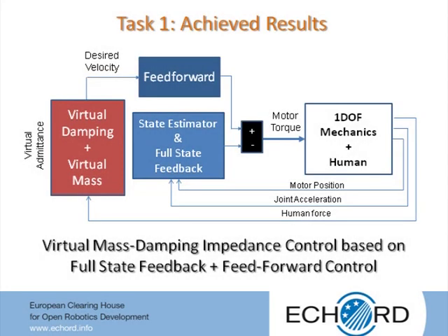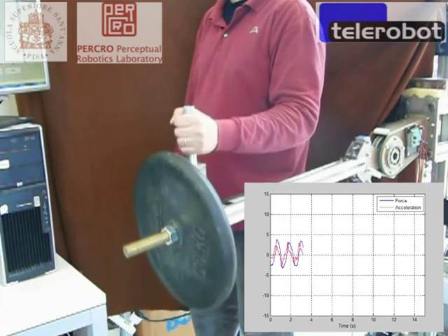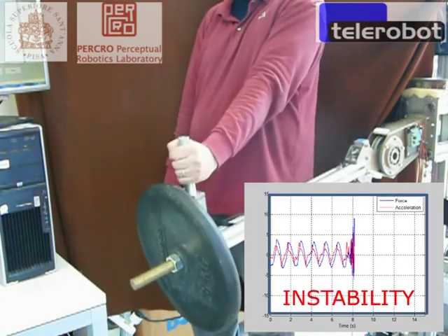A substantial increase of the tracking performances has been achieved using a suitable combination of feedforward contribution with a full state feedback contribution. The feedforward contribution allows raising the bandwidth of the motion control and achieving sufficient damping while keeping the values of the feedback gains relatively low, with clear benefit for the stability of the motion control and for the saturation of the actuators. With this controller, a value of the virtual damping five times smaller than the previous case has been achieved.